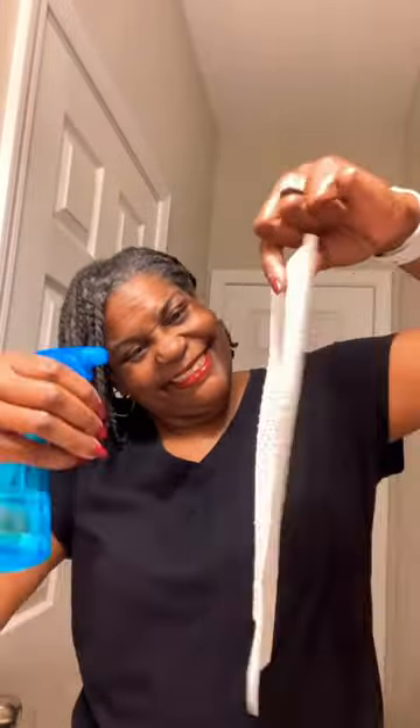Pour the water off and take the seeds out. Grab a paper towel. Spray the paper towel lightly with water — don't soak it — and put your seeds right on top.